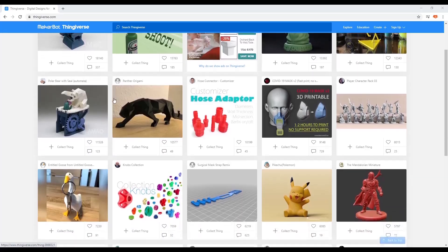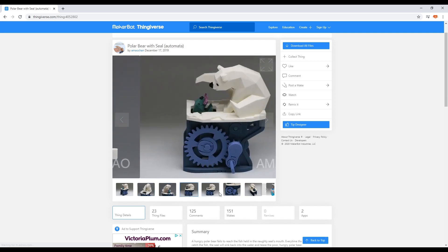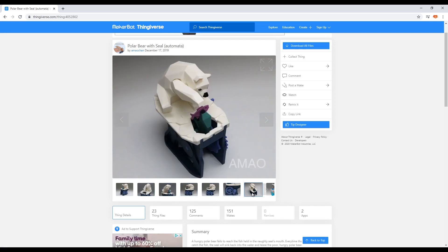So I decided to find a project on Thingiverse that looked interesting, and I found this kind of polar bear sitting on an iceberg toy. I thought this would be a good thing to scale up to 200%, print it out, see how we get on, and then at the end I've got a toy to give to my girls. Brilliant — everyone's a winner.